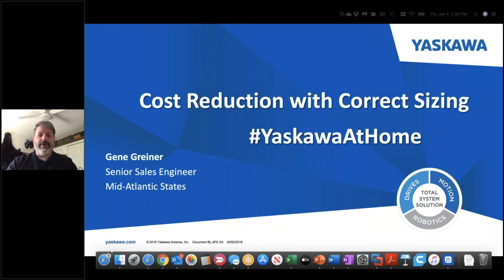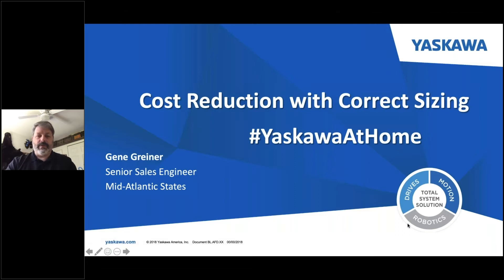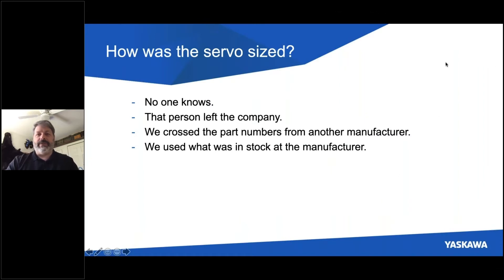I want to talk to you today about cost reduction through correct sizing. And like any OEM or machine builder, you ideally want to reduce the cost of your machine without sacrificing performance. One of the ways to do that is by correctly sizing the servo axes on your machine. As we consider servo sizing, one question you might want to ask is how were the axes originally sized on your machine? Sometimes I hear answers like no one knows.